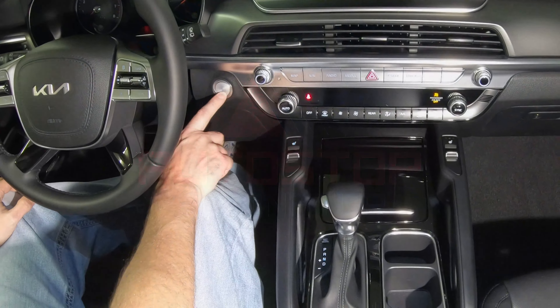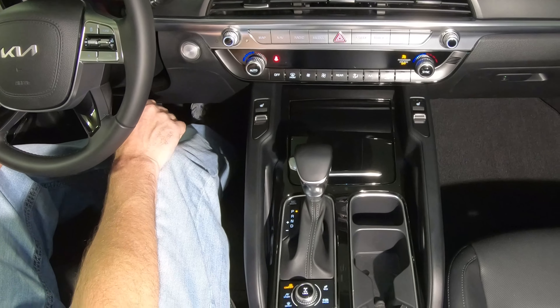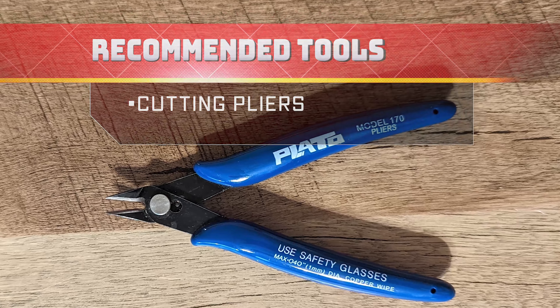In this video, I'll show you the best way to keep Auto Start Stop disabled in your Kia Telluride using the Auto Stop Eliminator. For the installation, you'll only need a pair of small cutting pliers to trim the excess from a zip tie.